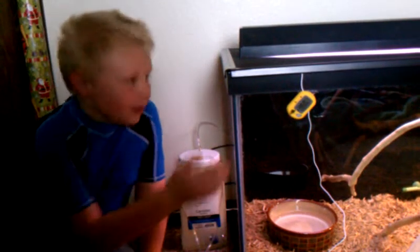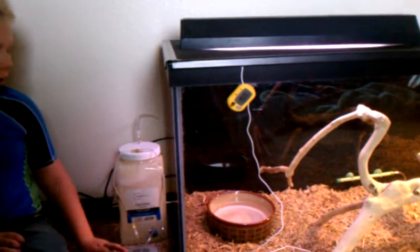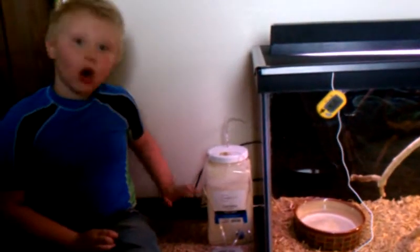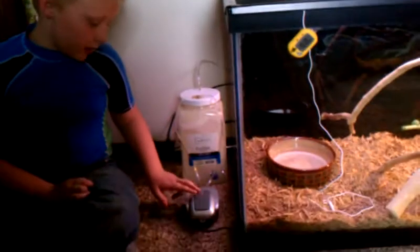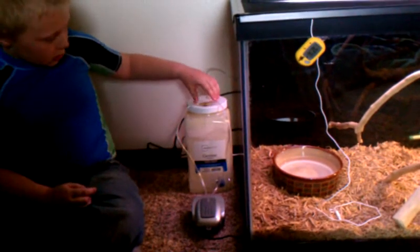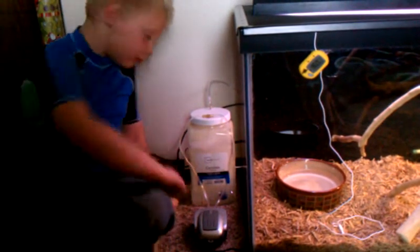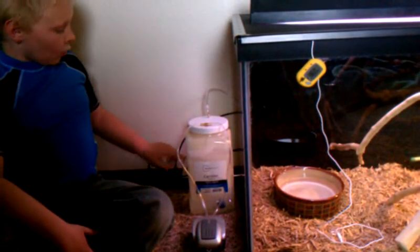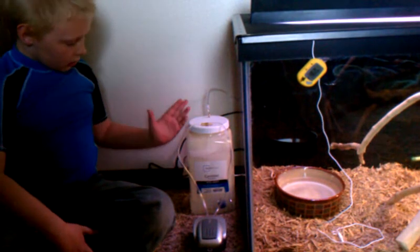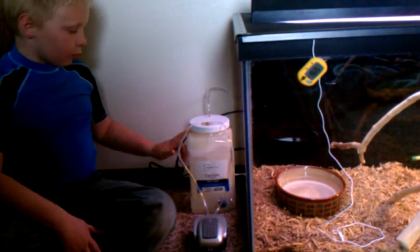Hi, my name is ZDogg and this is our 75 gallon tank. This is our homemade humidifier. This is the air pump to it. We have two hoses going into them here. We've got an air stone that makes all the bubbles, and we've got water on one side of it and we've got a sponge separating it.